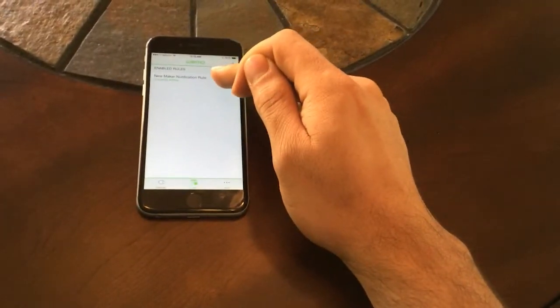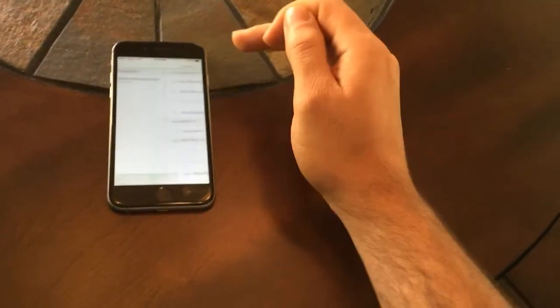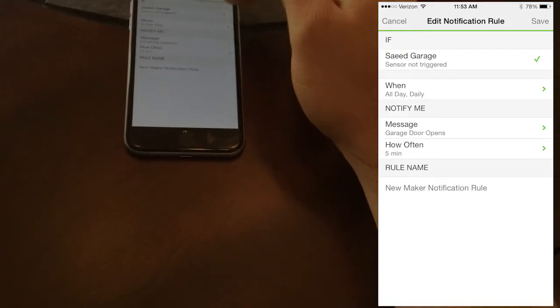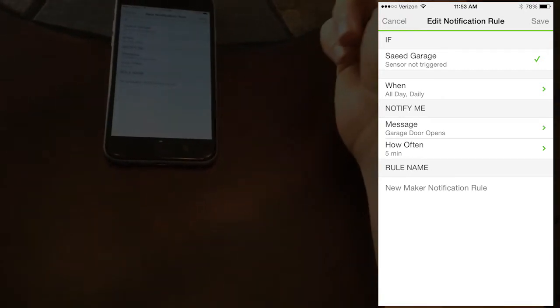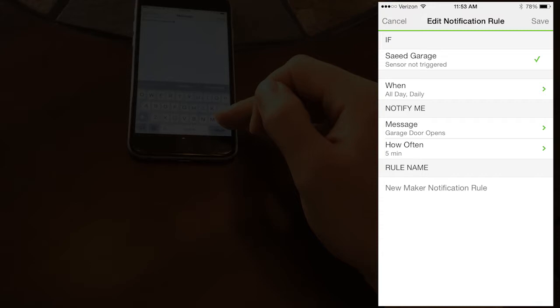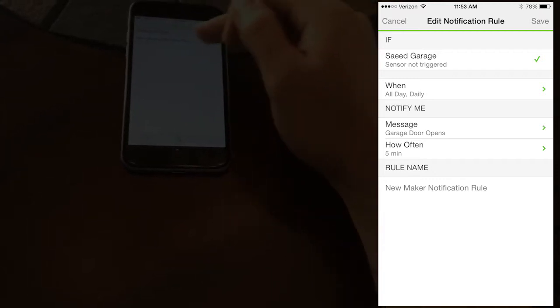Then go to Rules. In Rules you have to define a new rule - hit the plus button. You want to go to 'Get Notified' and select 'with maker sensor.' Then set up the condition: if the garage door sensor is triggered, notify me with a message. You can call it something like 'garage door opened.' I've already done this step and this is what my notification looks like.